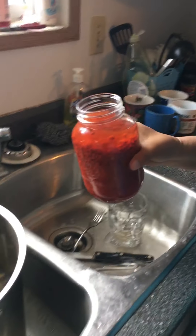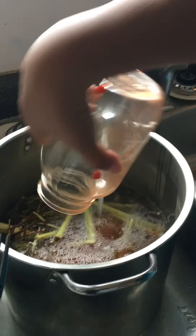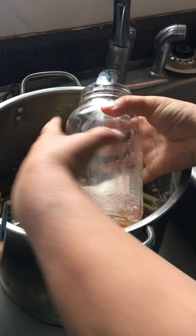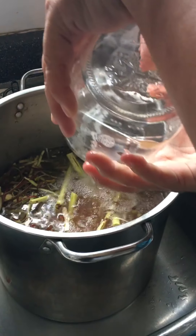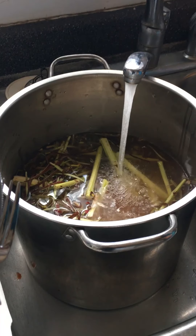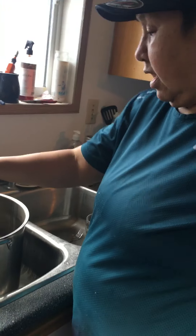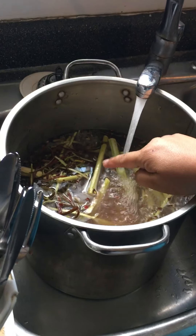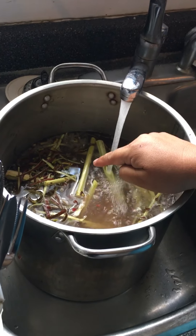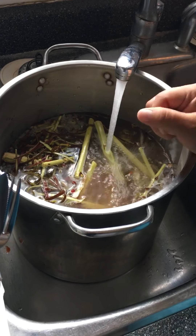She's adding the whole thing in there. This is devil's club with red willow and noess. One liter.